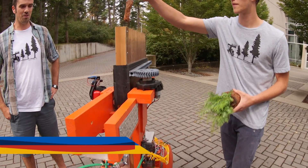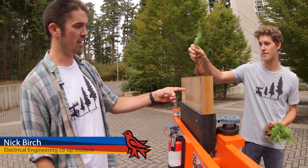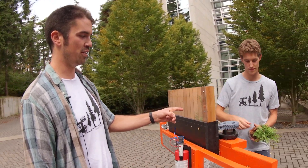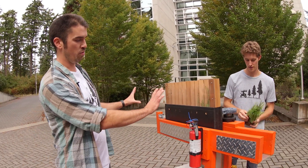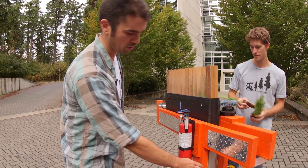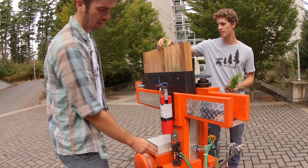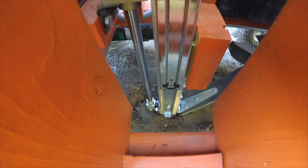This is the Tree Rover tree planting robot. Up top here, Tyler is loading in some red cedar seedlings into the seedling hopper. Essentially how it works: it slides forward one position, loading a tree into the central hollow spike tube. When the robot gets to the planting site, the spike tube is driven into the earth with a pneumatic piston.